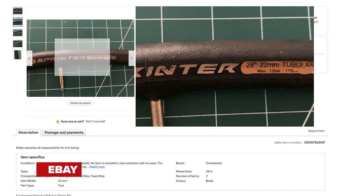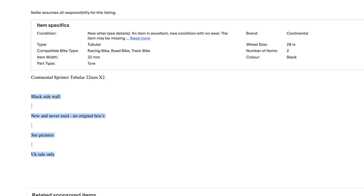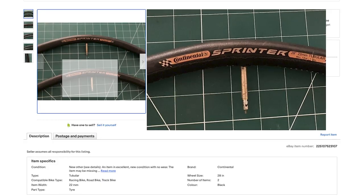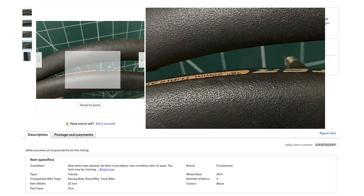I found these Continental Sprinter tubs. They're brand new, no boxes, never been glued, and they're 22 millimeters wide, so quite skinny, which is going to help keep the weight down. They were listed as buy it now or make an offer - that's what I did, offered 60 pounds for the pair. This is something you should take note of: you don't want to offer such a low price that you offend or annoy the seller, because then they're unlikely to make you a good deal. By doing a sensible price, hopefully you can strike up a good deal. They accepted my offer and those tires should be on their way to GCN MegaBase right now.